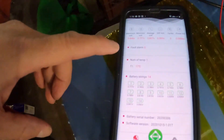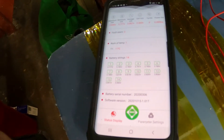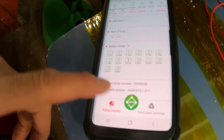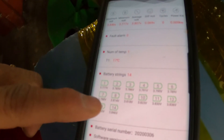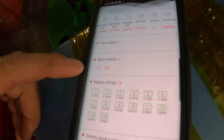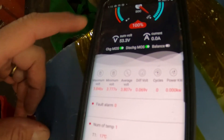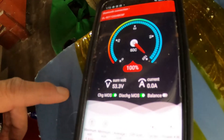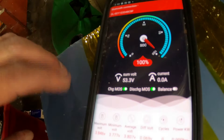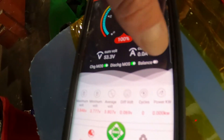17 degrees Celsius is the temperature. To get the battery serial number — I'm not going to set the parameters, but 3.84 is the highest cell voltage, 3.77 is the lowest, difference of voltage is 0.069, and it's almost 100% charged. State of charge is almost 100%, some voltage is 53 volts.